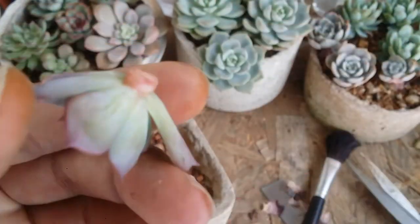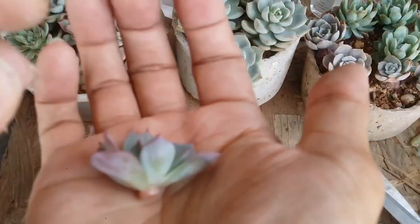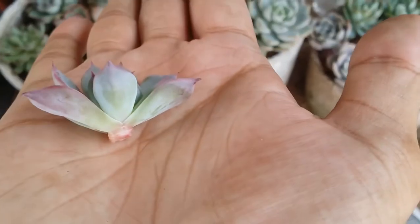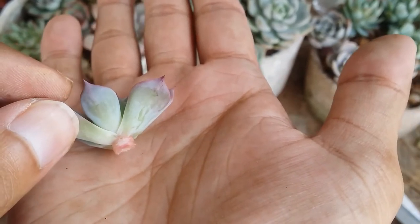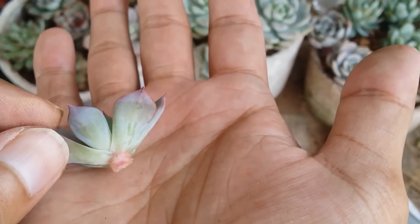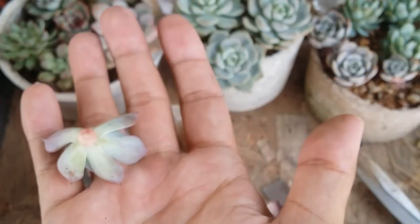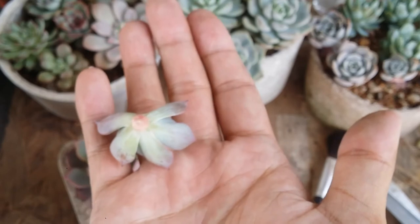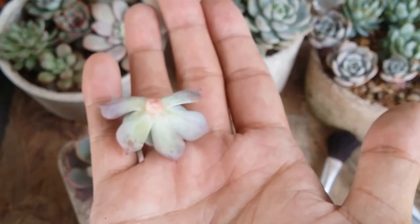Now we also have a good size of stem, which will very soon start to put out roots — it is enough to put out roots. The most important thing is to let it callous. This is the most critical part.